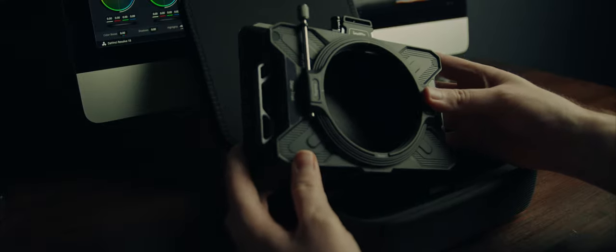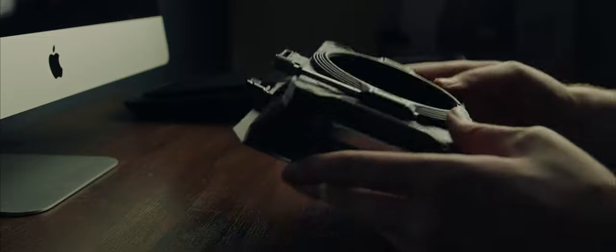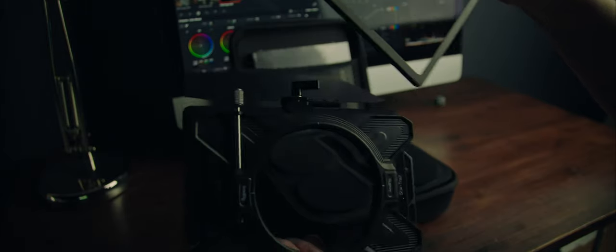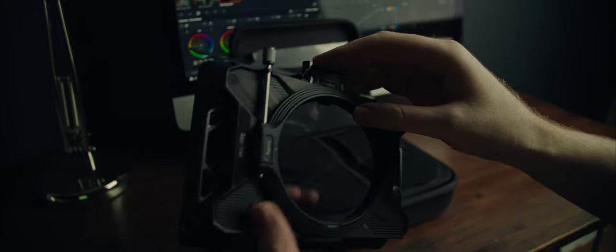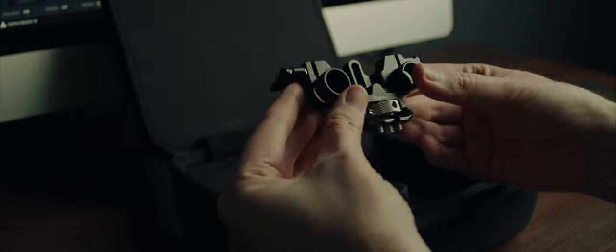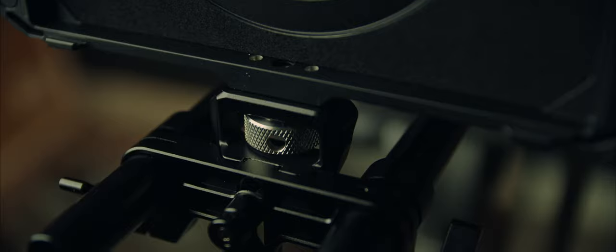The matte box takes common 4x5.65 filters. Some of the other matte boxes on the market use proprietary filters, but I like that SmallRig aren't trying to lock you into this system. The filters fit in this filter frame and then you slide them into the top of the matte box, like so. You also get a support if you want to attach it to 15mm rods, but the box is so light it's not a problem having it just clamped to your lens.